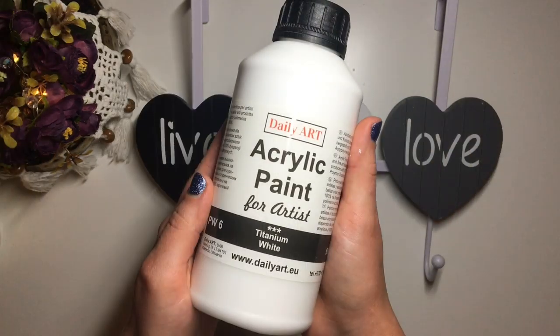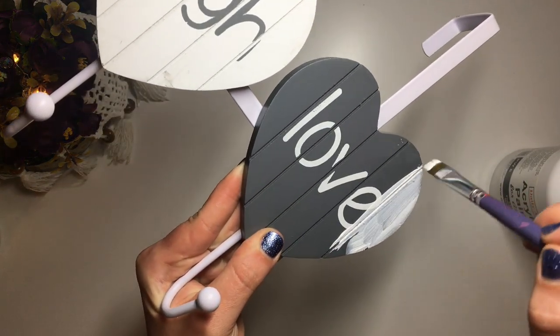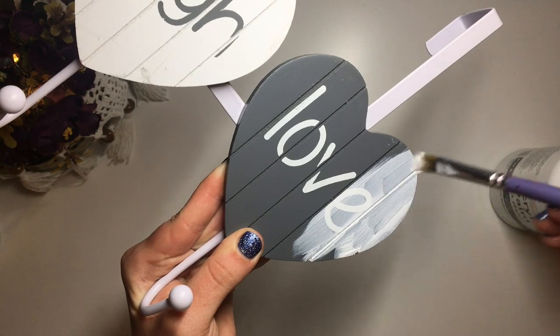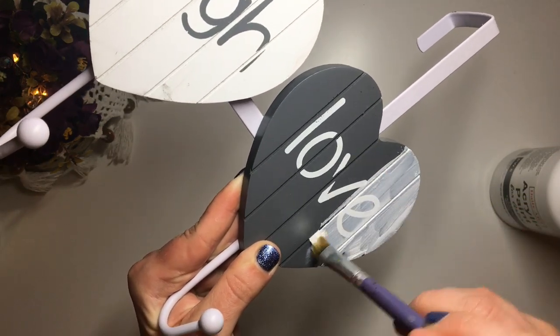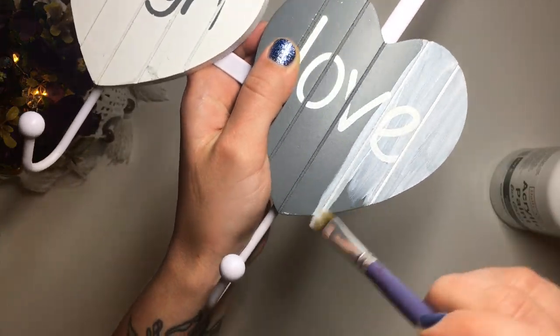The hearts already had a nice gritty texture to them so I just went ahead and applied several coats of white acrylic paint just to give them a little bit more of a prime. I did end up applying four or five coats to that middle heart because that was the one that I wanted to decoupage using napkins.